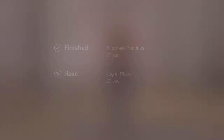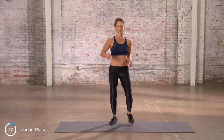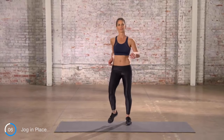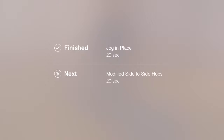Now, jog in place. Keep the body fluid, keep the body in motion, keep that heart rate going. Next exercise is modified side-to-side hops. You want that change? We've got to have that challenge. Come on now.